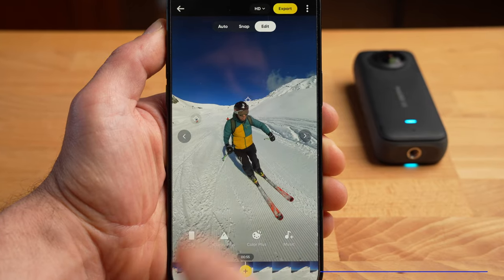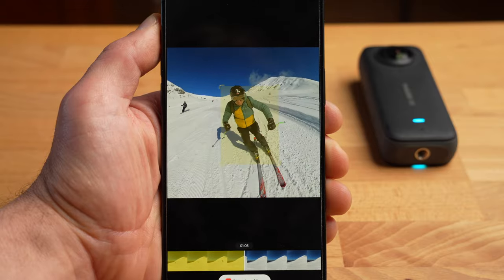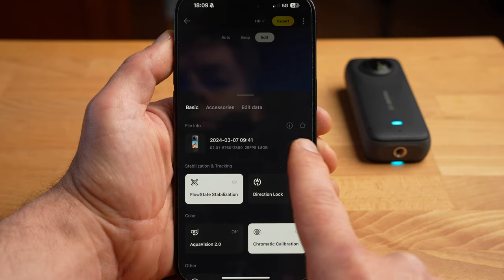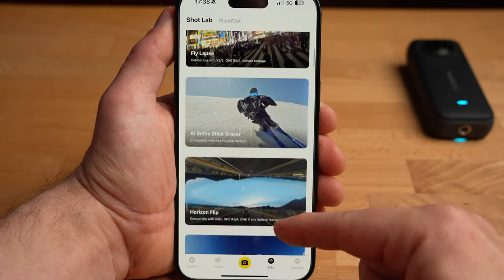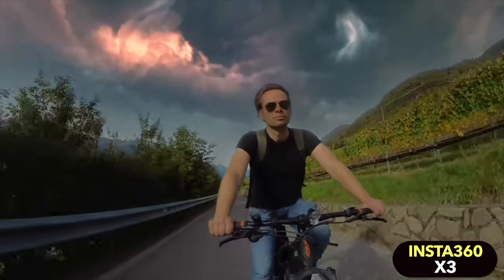In connection with the reframing, I see another particular strength of the X3: the simple and quick operation of the Insta360 app. If you don't feel like keeping your subject in the center using keyframes, you can simply select your subject and have it tracked automatically, which can significantly simplify and speed up the reframing process. The app runs absolutely stable, is super easy to use, and includes a range of additional functions — you can adjust the viewing angle or the distortions. The smartphone app and desktop app now work together, so you can select the framing on the go and continue on desktop. The app also offers creative effects like sky replacement, AI-generated effects, and simulated drone shots — some are gimmicks, but for those with a creative streak, you can create really cool clips.